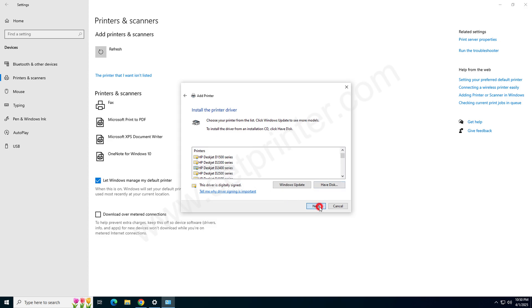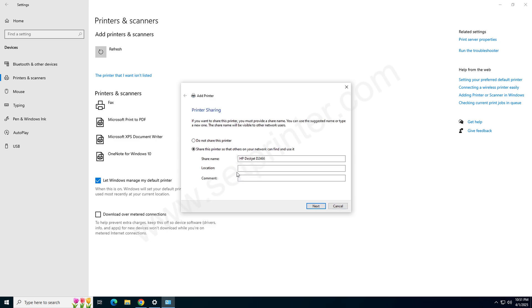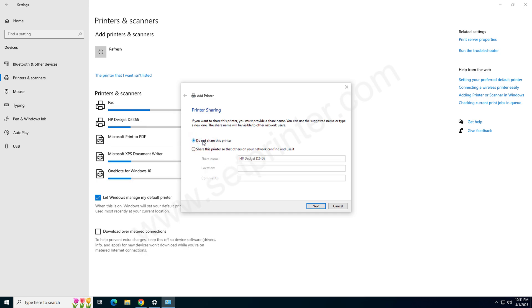Then click on Next. Here you can rename your printer — rename it to D2466 — and then click on Next again. Now it is installing the drivers. Choose the first option 'Do not share this printer' and then click on Next.